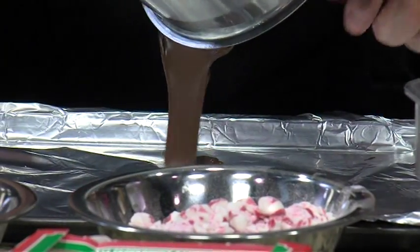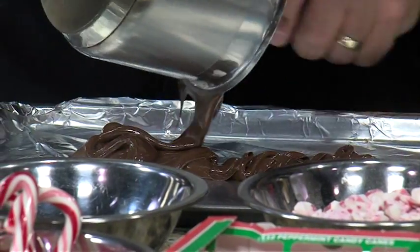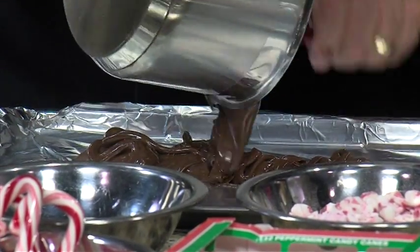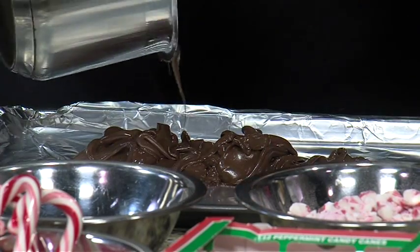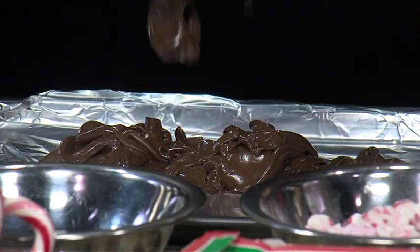This foil is Reynolds nonstick — that's probably what you want to use. You could use regular, but the nonstick is nice. When you go to break the bark off, it's going to break off real easy. And then you're going to spread this out. Use two different spatulas so it stays pretty and nice.